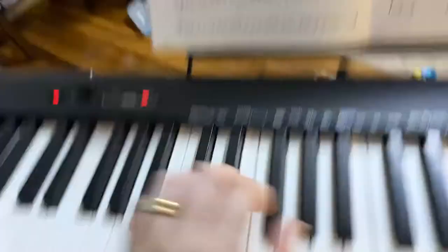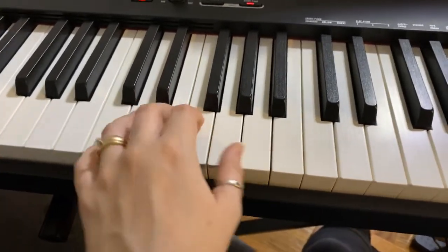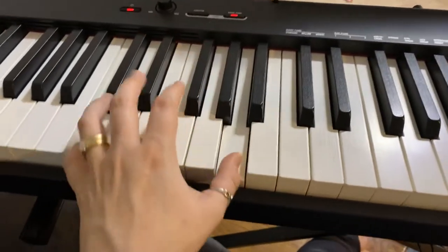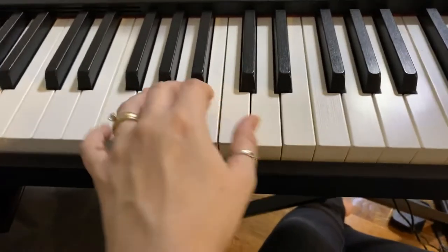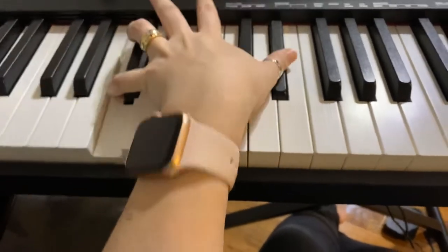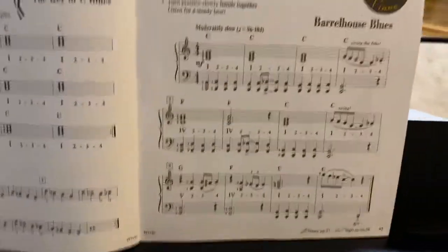All I would say is just watch the thumb extensions here. Make sure you add the accent — same thing where you go to F. I would say naturally they're brought out, but just go ahead and add a little more accent to there.